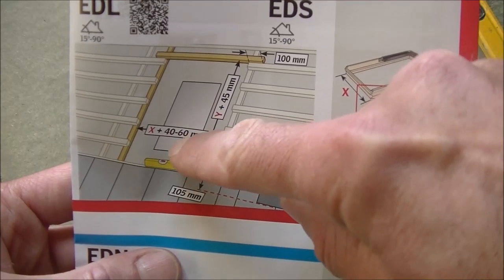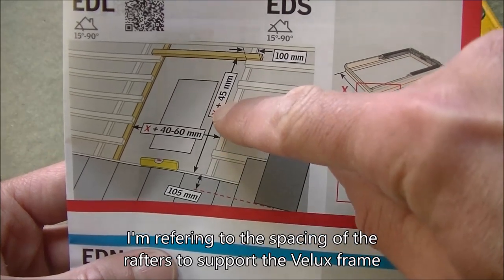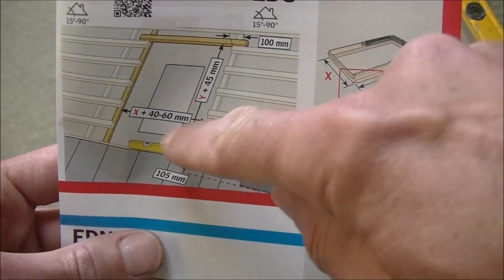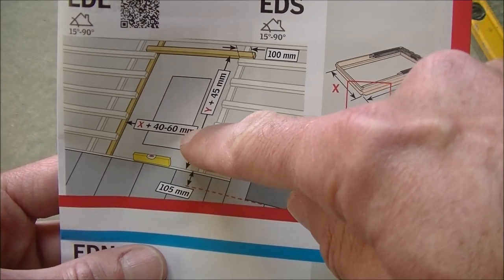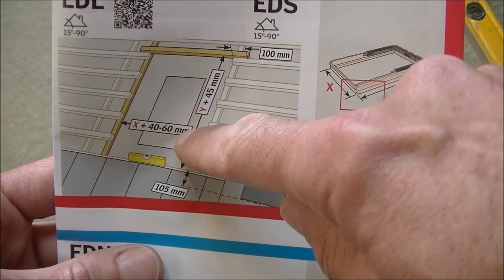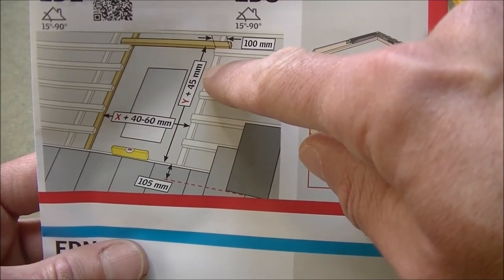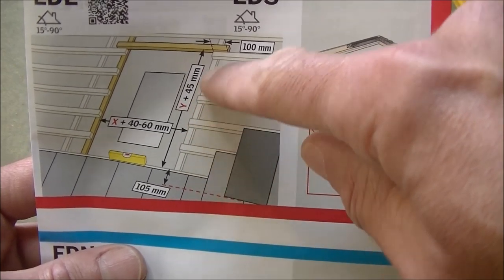If you look at the instructions it says to add 40 to 60 millimetres to the width of the window. It also says to add 45 millimetres to the height of the window. So just to keep this simple, let's say I'm going to add 6 centimetres, which is the 60 millimetres. The box says it's 55 centimetres wide, so I'm going to make this 61 centimetres wide. For the height, the window is 78 centimetres, so I'm going to add 4.5 centimetres, making it 82.5 centimetres high.